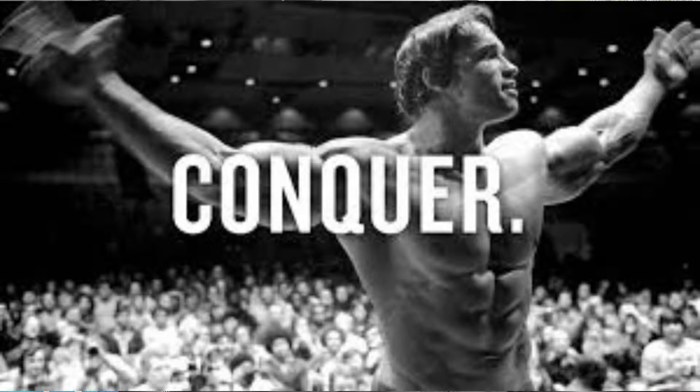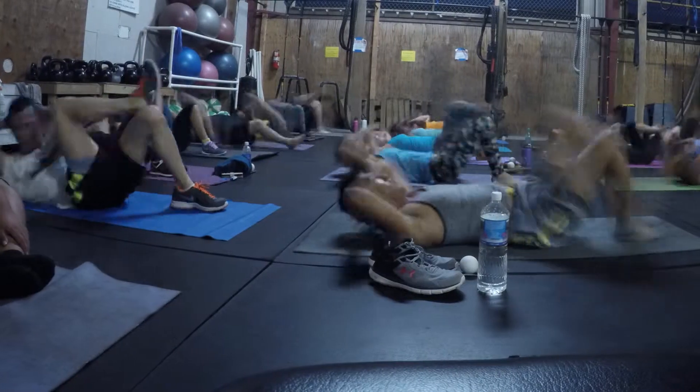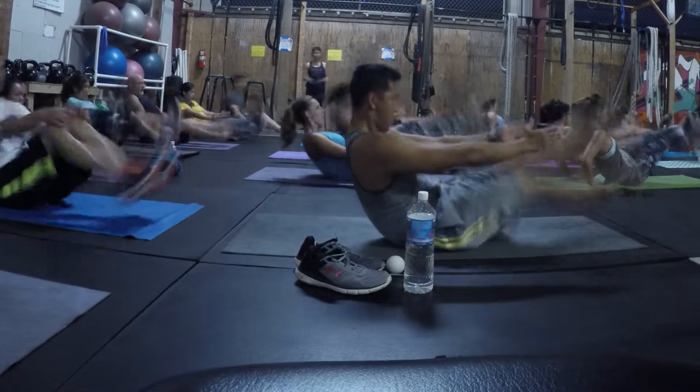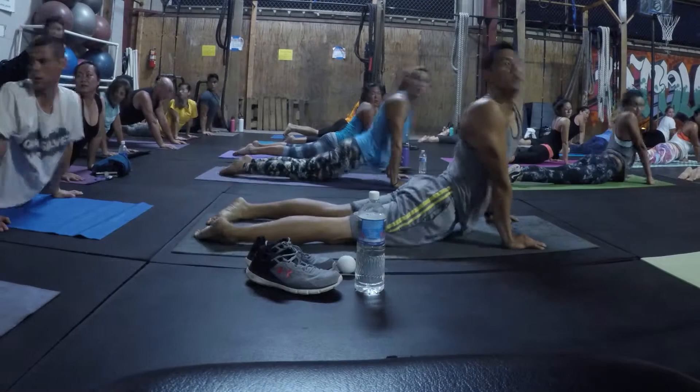Overall it's just a great experience. You work anywhere from 8 to 16 exercises — and when I say exercise, it's each hold or each high intensity workout pose, whatever is considered one exercise.